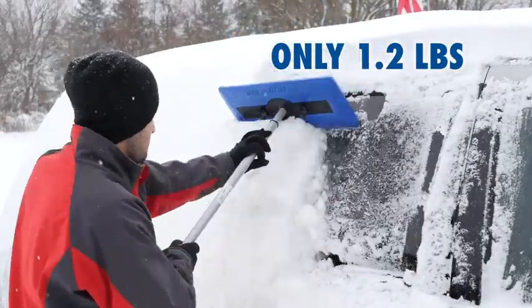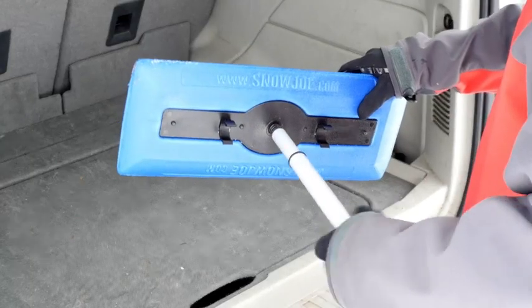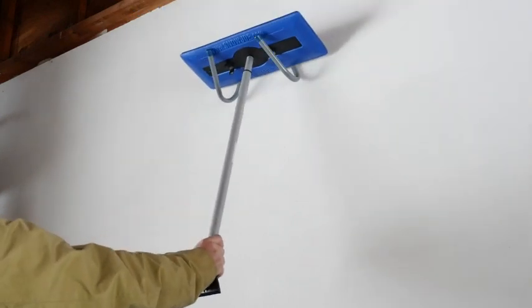Weighing only 1.2 pounds, the Snow Joe Snow Broom is easy to handle and even easier to store. Designed with a built-in bracket holder, it fits easily inside your car or hangs neatly in your garage.